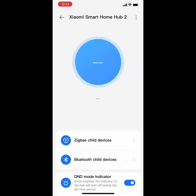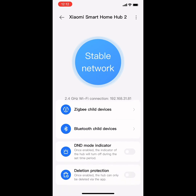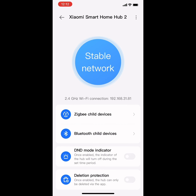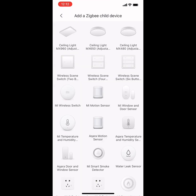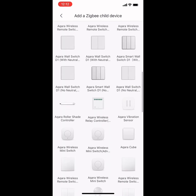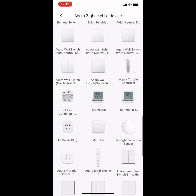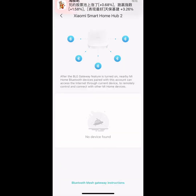In this firmware, you can find it has ZigBee children devices and Bluetooth children devices. Let's see the ZigBee section — in this firmware you can add ZigBee devices. Let's click the plus button. You can find the light, the motion sensor, the window/door sensor, and many ZigBee devices here. All of them can be added here. For Bluetooth, you can add a Bluetooth controller and more.